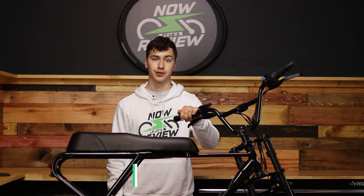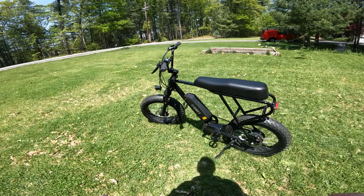Hey everybody, I'm Ethan, and today we're checking out the Swift Zip electric bike, next on Now Let's Review. Okay, so today we're checking out the Swift Zip.